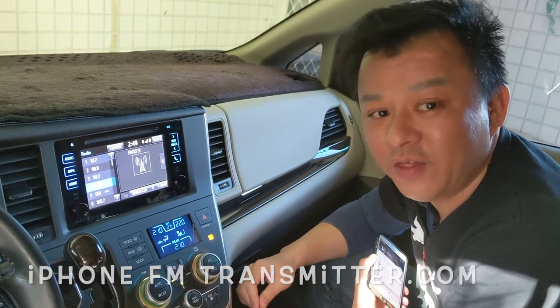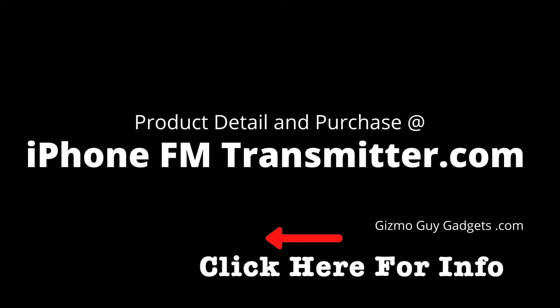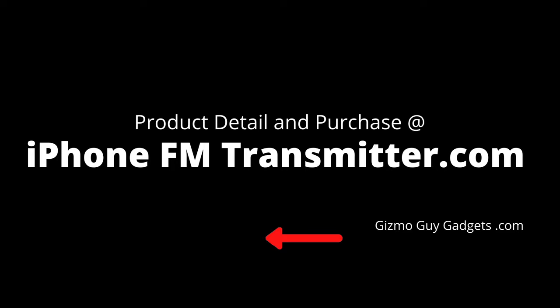So this is Wesley, the Gizmo Guy. Thank you for watching. For more information about the product or to make a purchase, please check out my website at iPhoneFMTransmitter.com. Thank you.